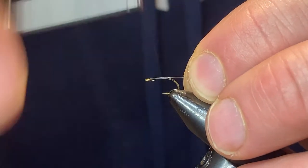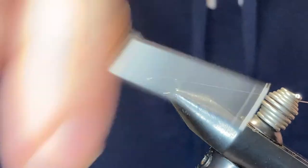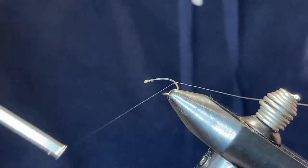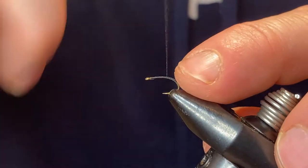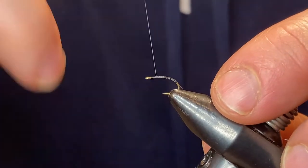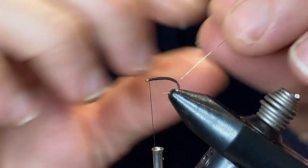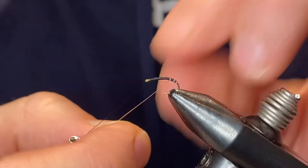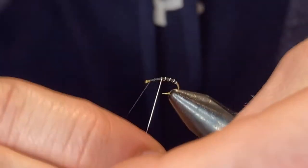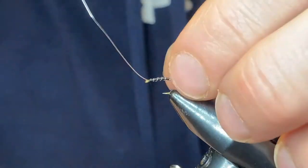We'll tie in our rib, which is extra small copper wire or silver wire, and take that all the way back to the bend — just a little bit down the bend — and then work our way all the way back up to just behind the eye of the hook. You should have a good solid thread base. I don't typically taper these much at all; try to keep the body relatively small and take it right up behind the eye.